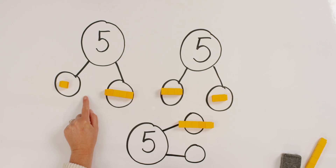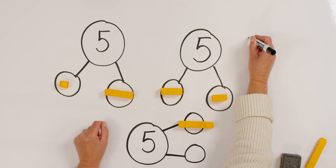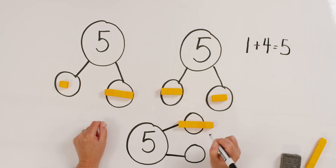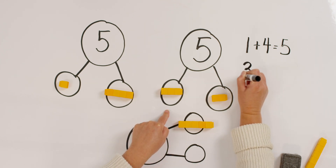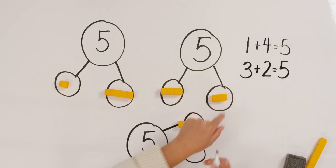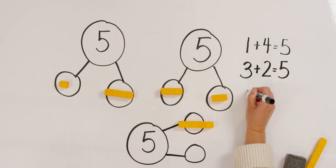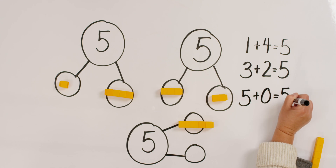So let's go over the number bonds we did. Can you tell your teacher what our first one was? Yes. One and four make five. What was the second one we did? Three and two make five. And what was my third one that we did? You got it. Five plus zero makes five.